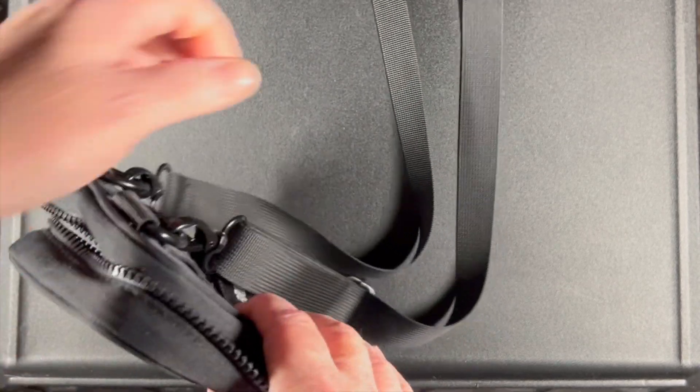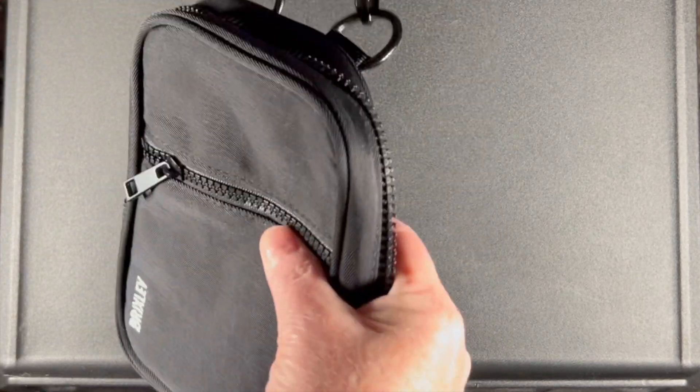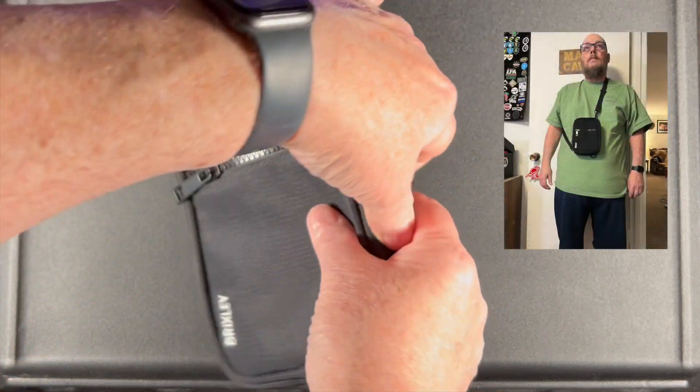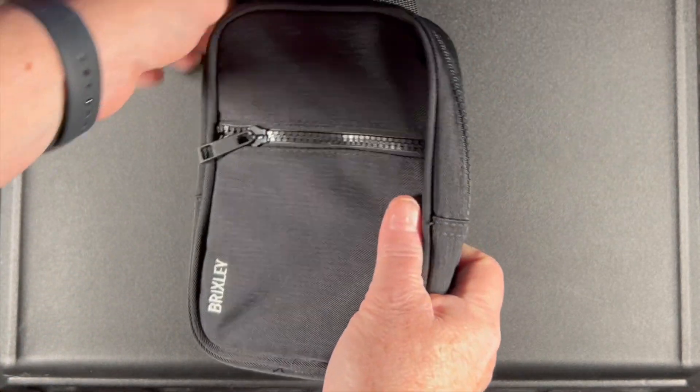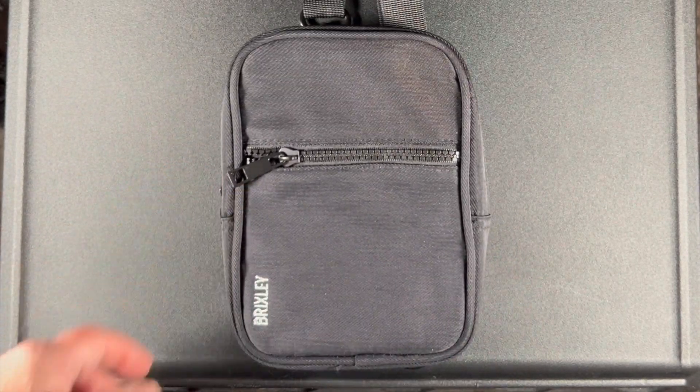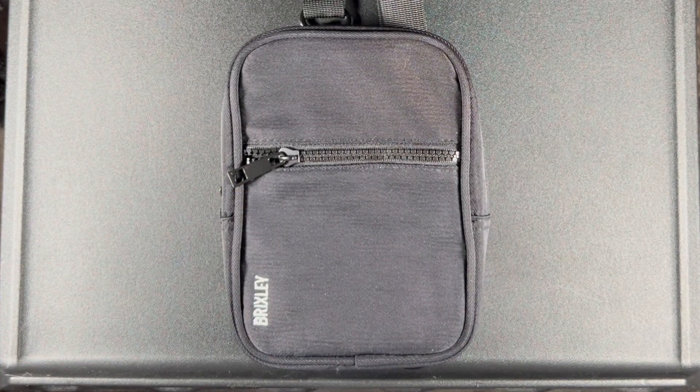Using the various sling attachments, you can rig this as a shoulder bag or a crossbody bag, and you can orient it either vertically or horizontally. So check it out.